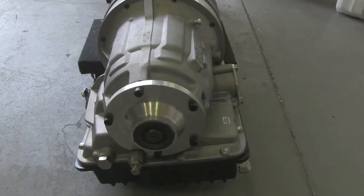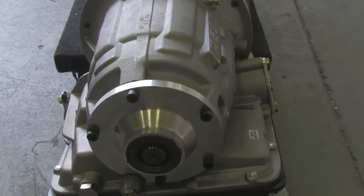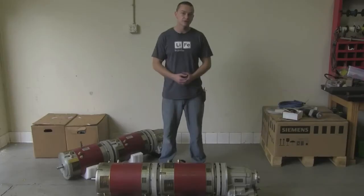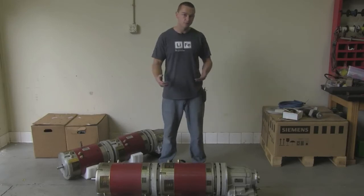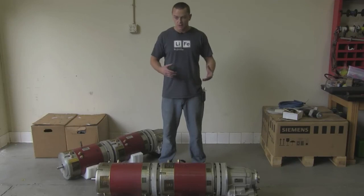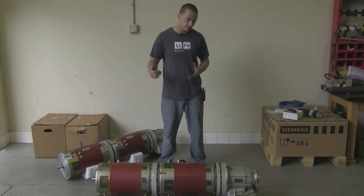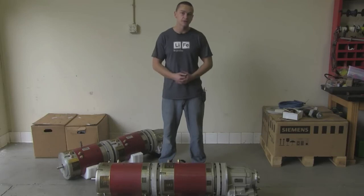Some great features: the Powerglide is more than capable of handling any torque these two motors can put out, and it also has park — which is really important with electric cars. These motors freewheel, so if you rely on engine holdback like a gas engine, the car will just roll down the hill. It also has reverse, which is a big deal with DC motors. Reversing contactors to get motors to spin in reverse is complex, so having a transmission with reverse drastically simplifies the conversion.